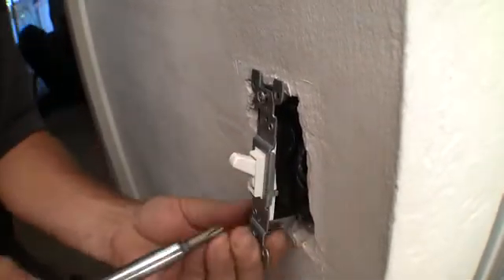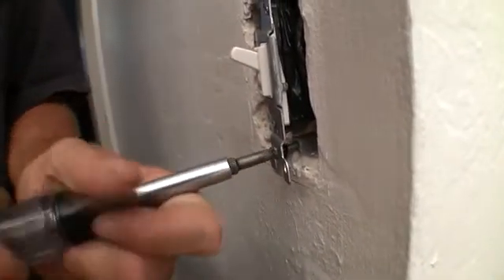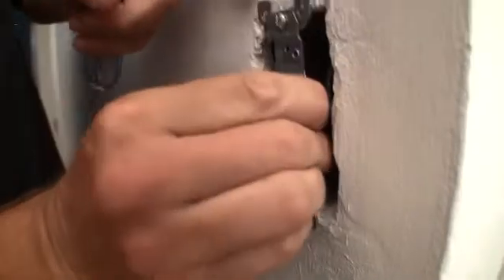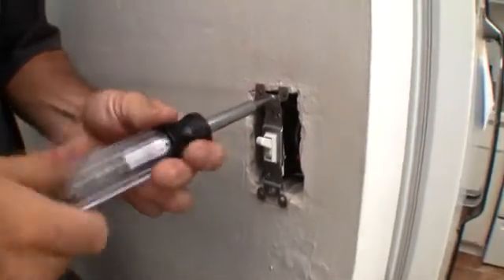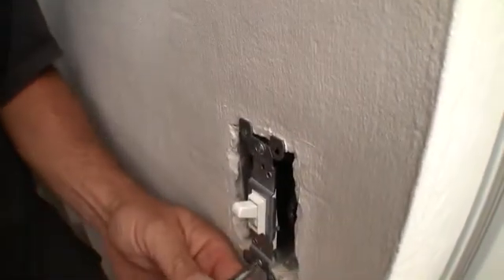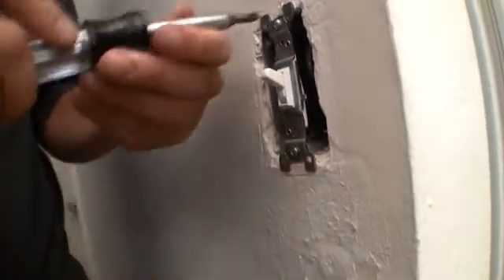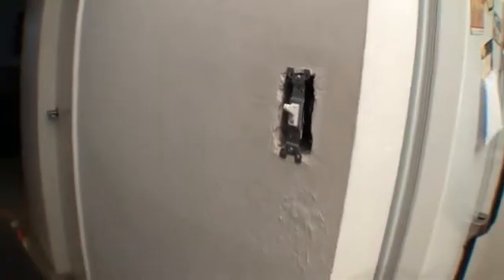Tighten that one up a little, tighten the bottom one up a little. Now we can straighten it up so it's straight and flush with the wall. Snug these little ears so they just touch the drywall, snug top and bottom, then just a little bit tighter so that we can't wiggle it from side to side. Then we'll get our cover plate.